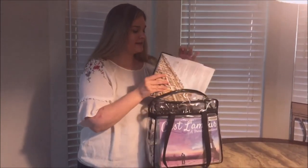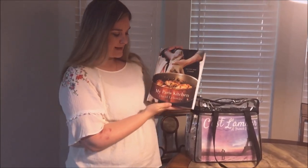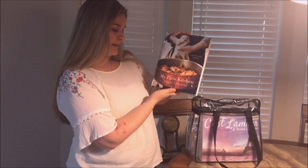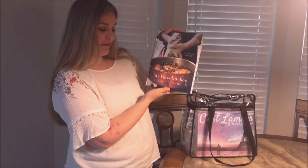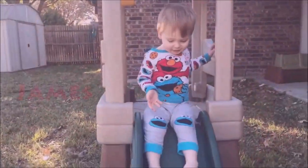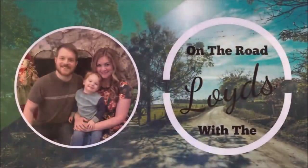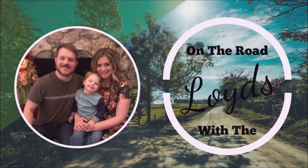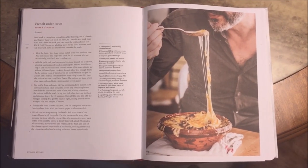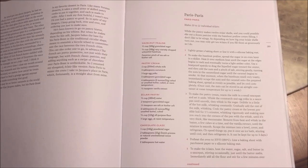The first thing it comes with is this cookbook: My Paris Kitchen by David Labelle. I don't speak French. The first meal I'm going to be cooking is French onion soup, and for dessert I'm going to be making eclairs.